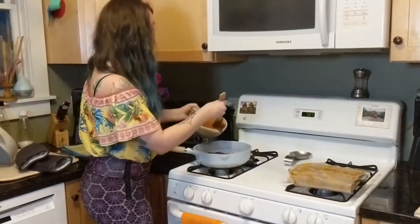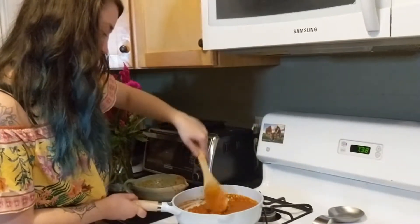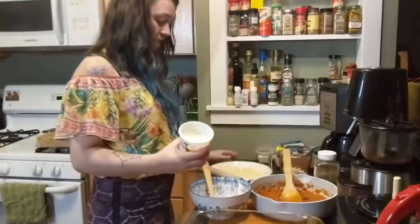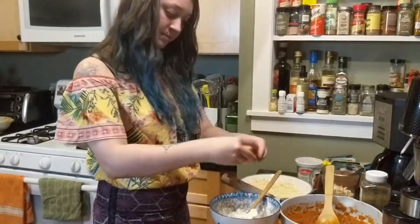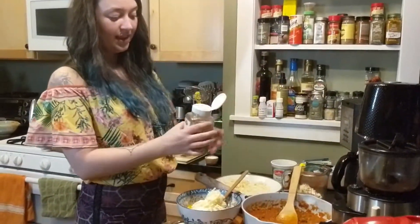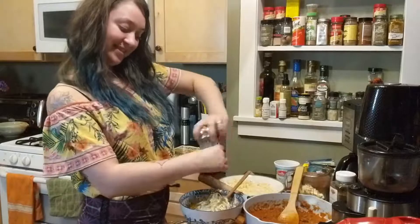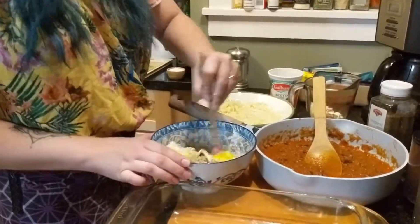First things first — we need to take our sauce and pour it into our meat. We're just going to mix our meat into our remaining pasta sauce. Now we're ready for assembly. The first thing is to preheat your oven to 375. Now to prepare our ricotta: I'm going to take the remainder of our ricotta, throw it in our bowl, add one egg, a big handful of parmesan, a big handful of mozzarella, a nice sprinkle of oregano, and a nice grind of pepper. Mix it all together — delicious.